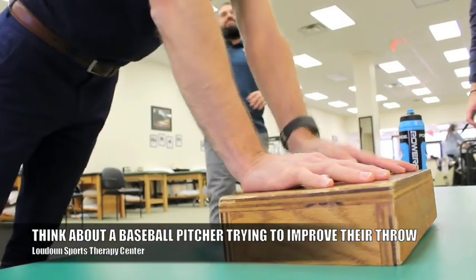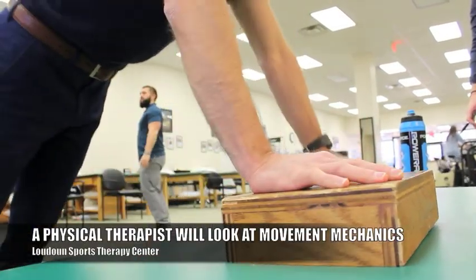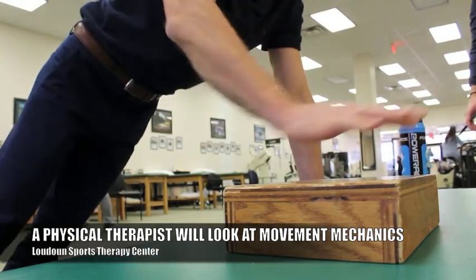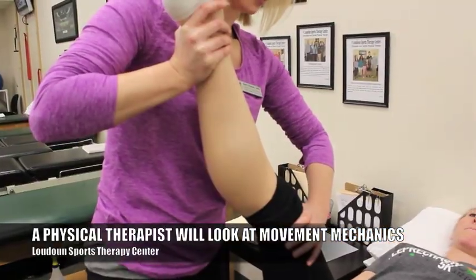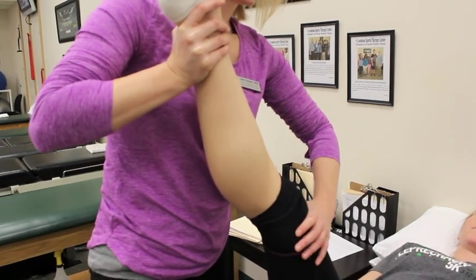An expert physical therapist, whatever your problem is, is going to look at where you're lacking stability. They'll use their hands and their physical manual skills to address that problem, help to improve that, and then work to help you get to be more mobile.